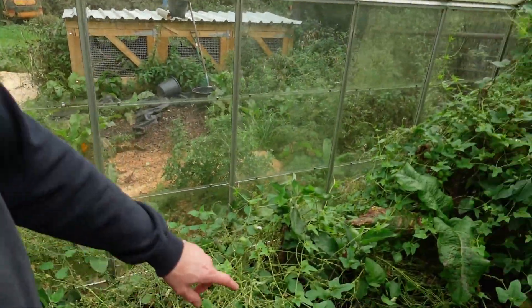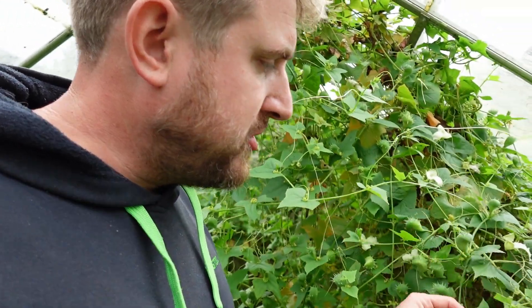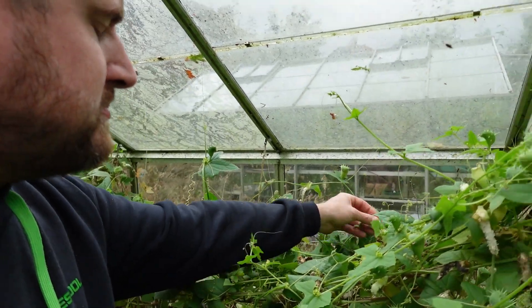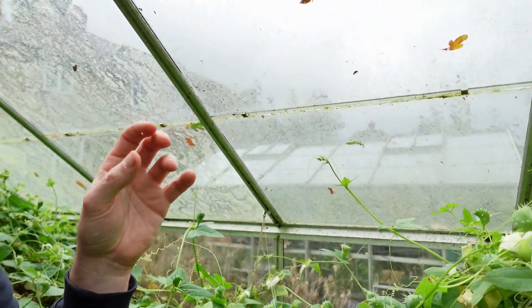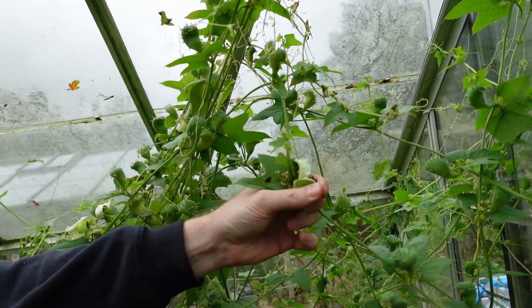The tomatoes were dwarf ones that I just shoved in and they've cropped really heavily. And then we've got these really fun exploding cucumbers — you can see some here that have exploded and fired their seeds out. They do just fire out. They say they can fire at 30 miles per hour, and I really wouldn't be surprised if they did.